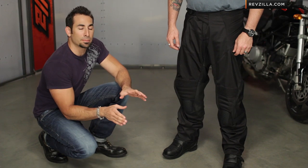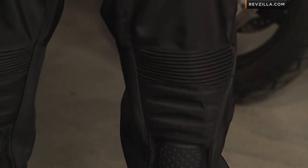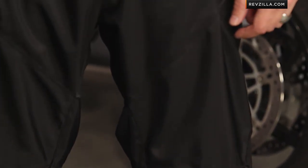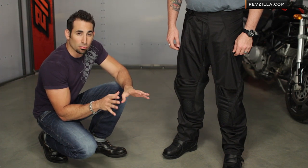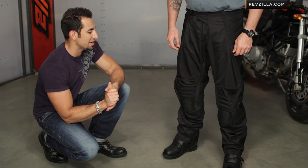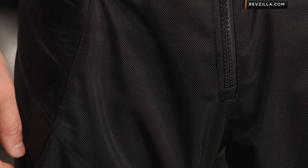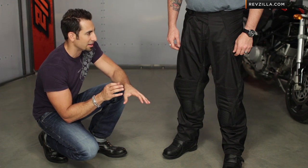The latest flavor in the Icon pant line is the Overlord Resistance, and where it falls is going to be an attack fit non-over pant from Icon. You can see Ed wearing it to my left — he's wearing it right over his underwear. You can rock it as a normal pant; that's actually how it's designed. You can always go up a size if you want to wear it over jeans, but really, looking at its price point — sub $200 — it's meant for the aggressive sport rider or commuter, and it's going to perfectly pair with the Overlord Resistance jacket that has a unique street style to it.